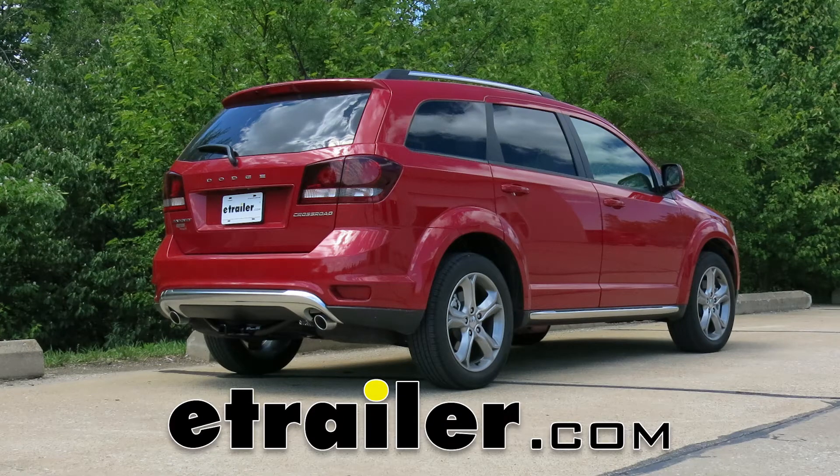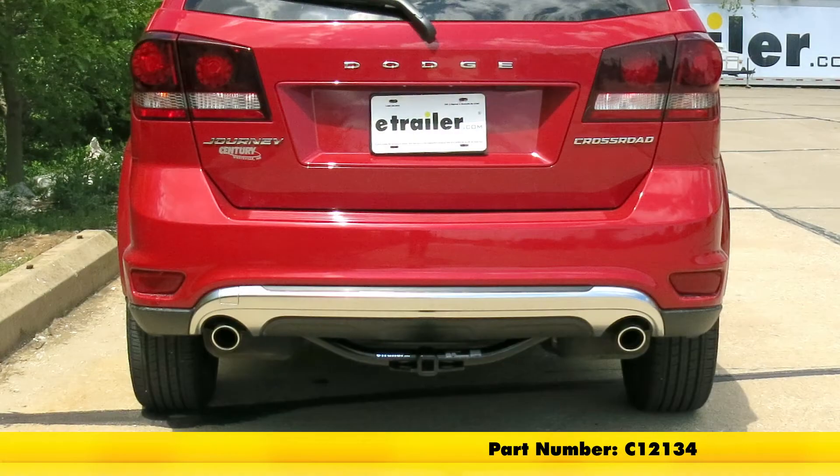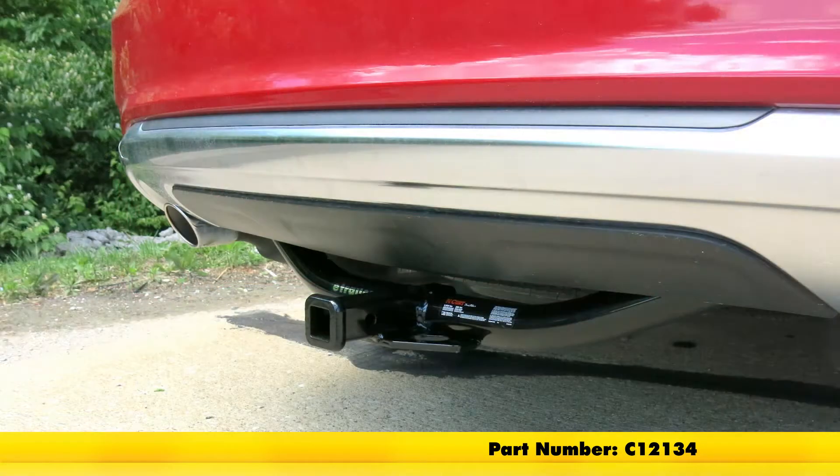Today on our 2017 Dodge Journey, we're going to be taking a look at and showing you how to install the Curt Trailer Hitch Receiver Class 2, part number C12134.